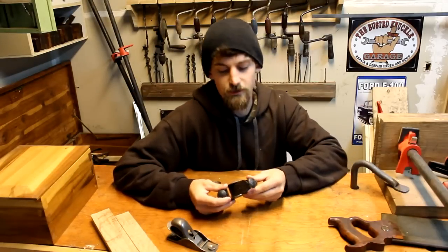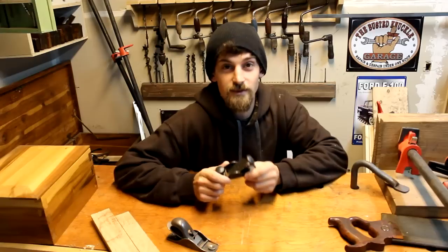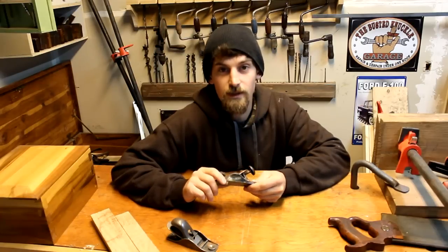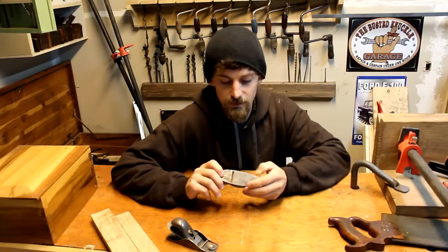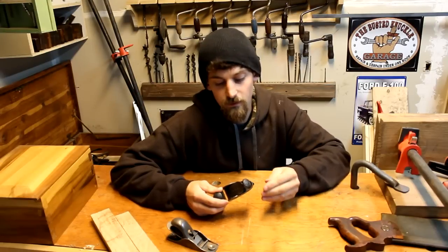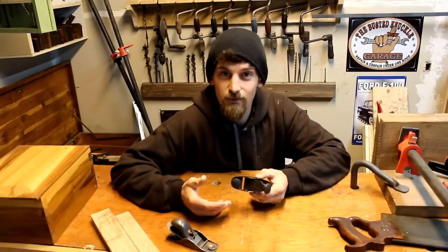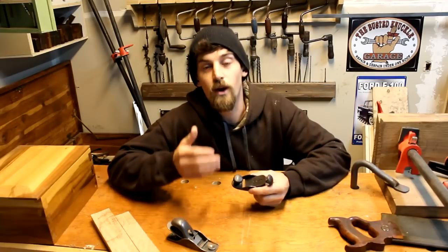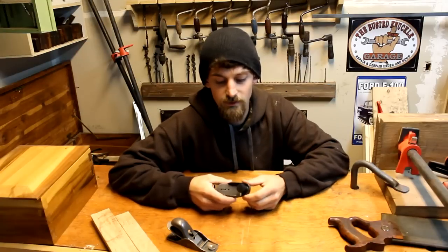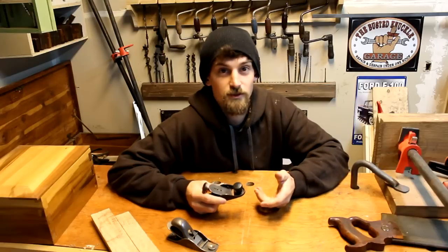You might be wondering why I'm showing you guys another hand plane — I've shown you plenty. The thing is, I don't have much info on this one. I've looked on Google and I cannot find any real information, no actual prices or anything like that. Besides the basic Bailey hand plane collection, there's not really anything out there about these that I can find. So if you guys have info about it, please leave it in the comments below. I'd like to find out a lot more about this little plane, and if you have one, I'd love to see yours.